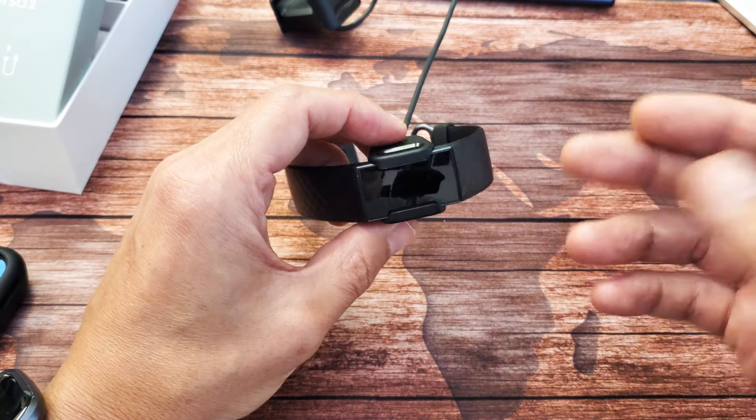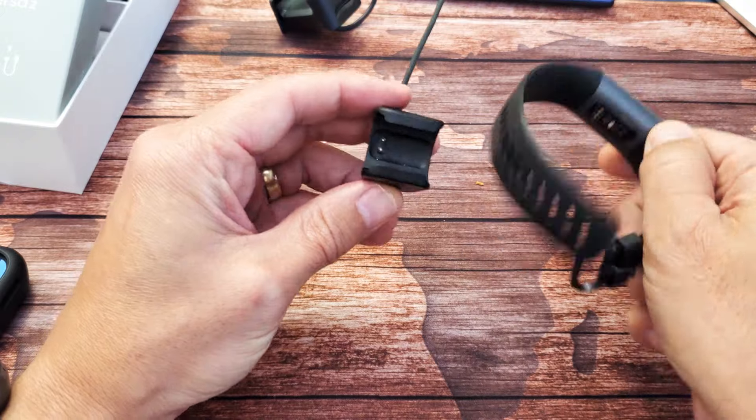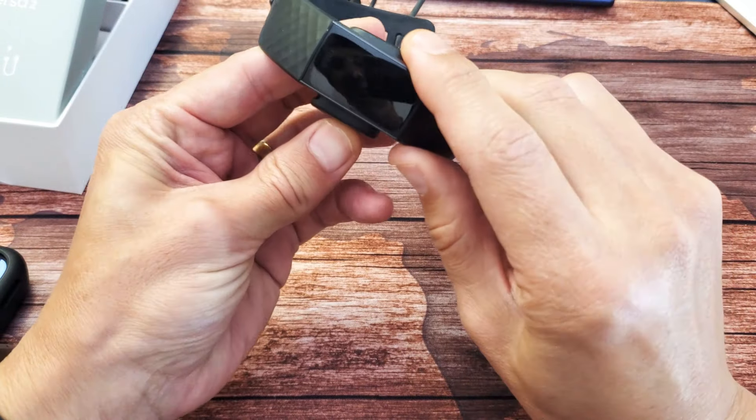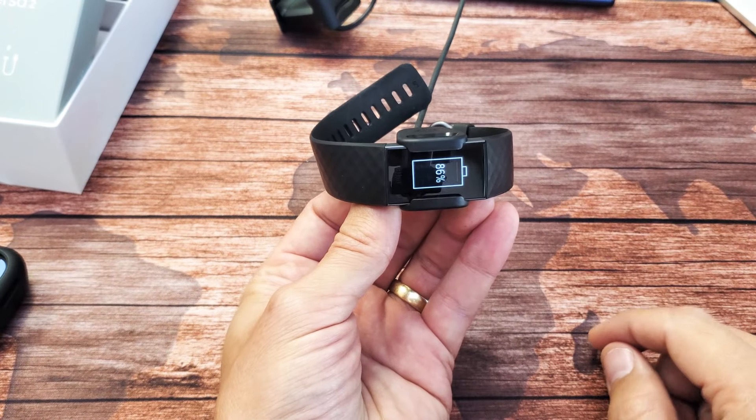Basically, if it's a black screen or if it's frozen, what you need to do first is put it into the charging cradle. Make sure you line up the gold plates. Let's go ahead and pop this in here. Make sure it's in correctly — you see the battery percentage.